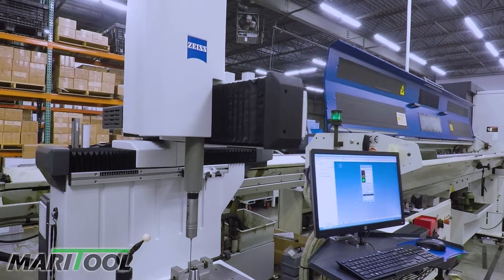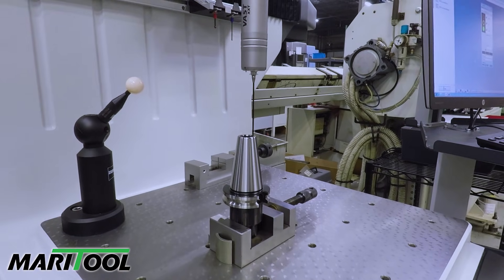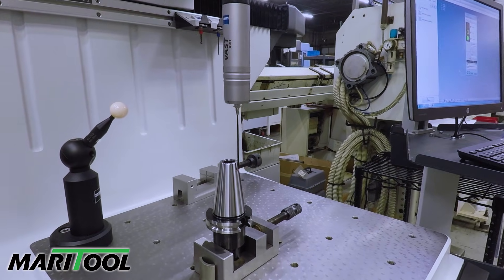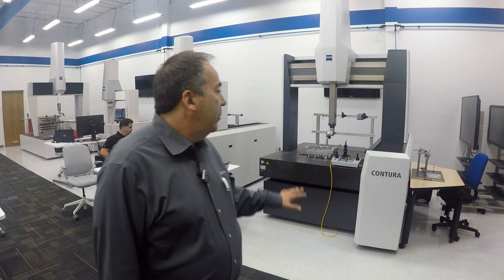We did a tour at a place called Mari Tour in Chicago and I believe they had the Duramax literally right next to a turning center. They're very common out in the shop and there are companies that have dozens of them. Our bread and butter machine is the Contour, and again these are all built in the USA — built in Minnesota. This is like a two-and-a-half micron machine.